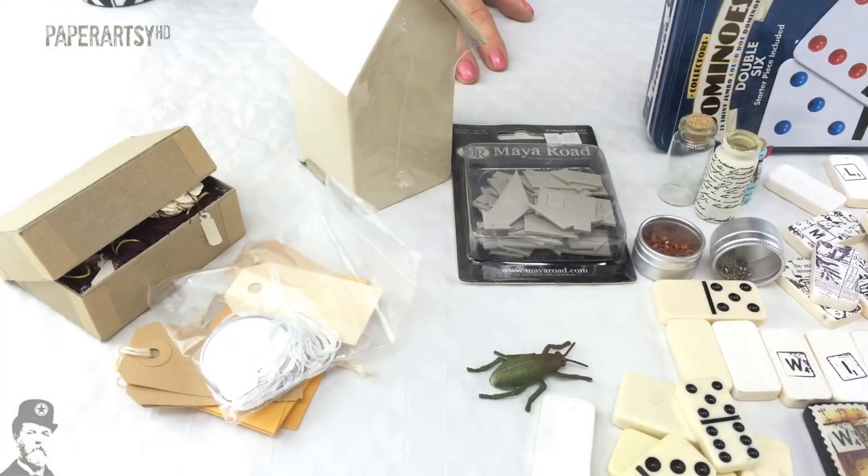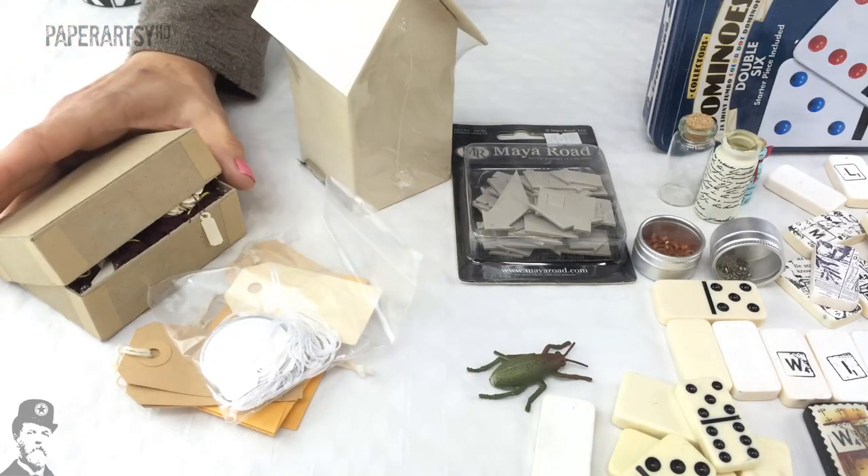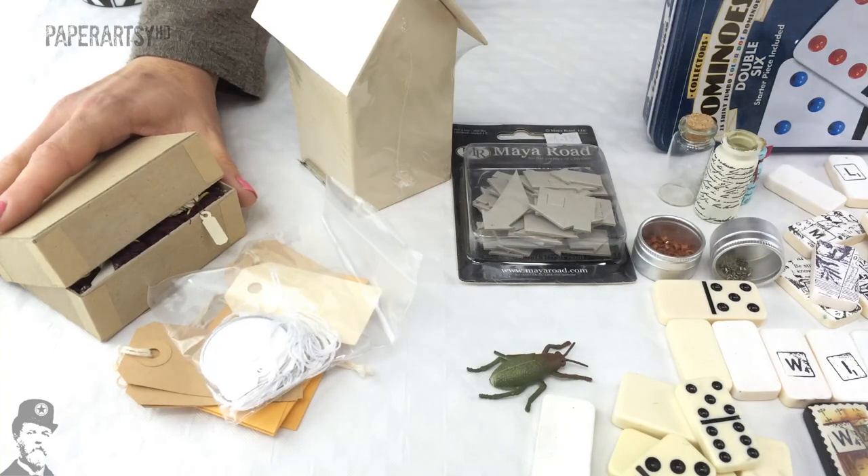Hi everybody, it's Leandra from PaperArtsy. The blog's ticking along nicely and it's time for topic four of 2015, which will take us from late February through to early March. Topic four is all about miniature art - miniature things can obviously be anything on a very small scale.